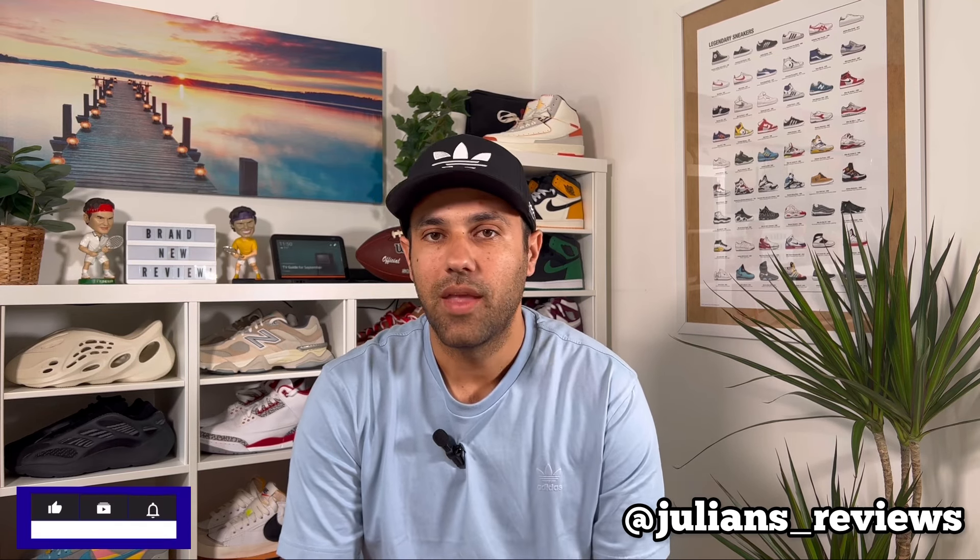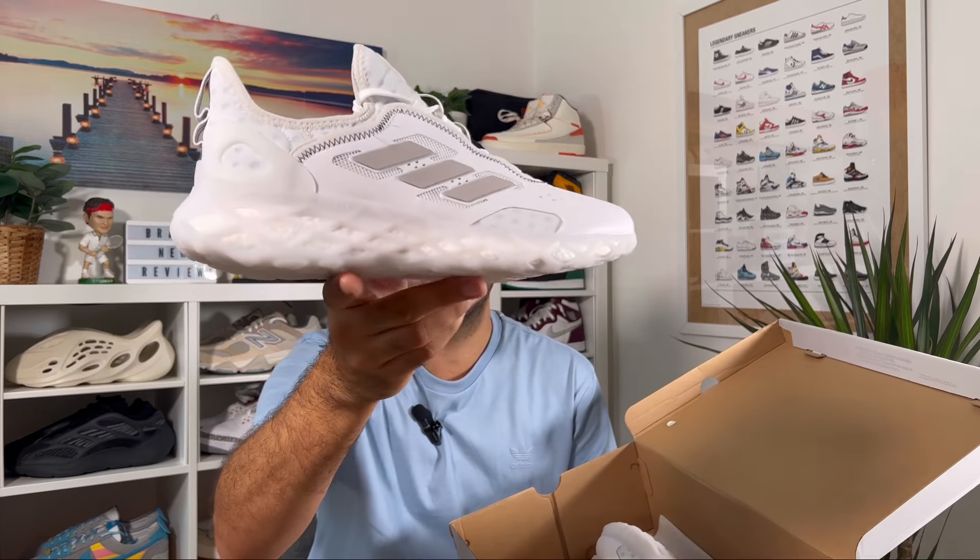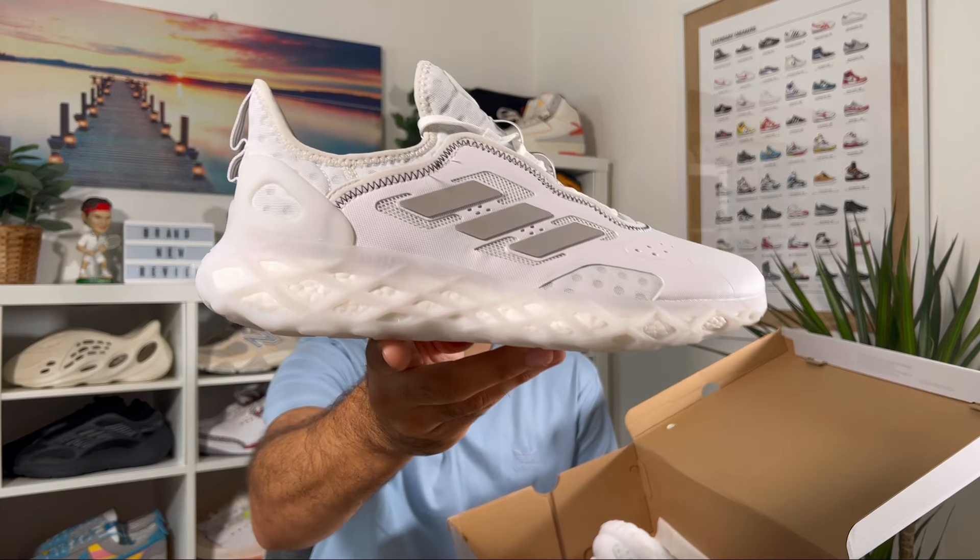Hello guys and welcome back for a brand new review. If you are new to the channel please make sure you subscribe — you can also give me a follow on Instagram to see what I'm going to review in the next few days. In today's video we're going to have a look at this new pair of shoes from Adidas, so let's go ahead and take them out of the box, which comes with some recycled content. This is the Adidas Web Boost Running and Lifestyle.